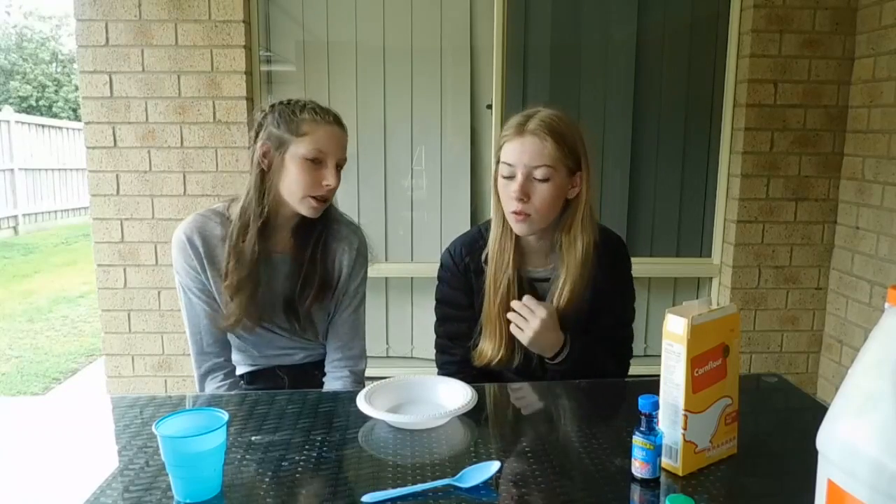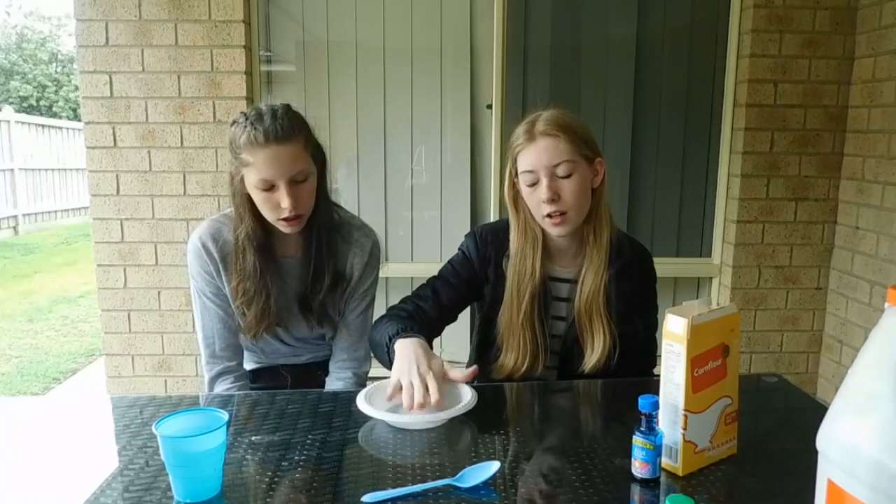Hi guys, welcome back to our channel! Today we're going to be making Oobleck. If you don't know what that is, it's basically a solid and a liquid at the same time — when you put pressure on it, it's a solid, but when you hold it and pick it up, it's a liquid.